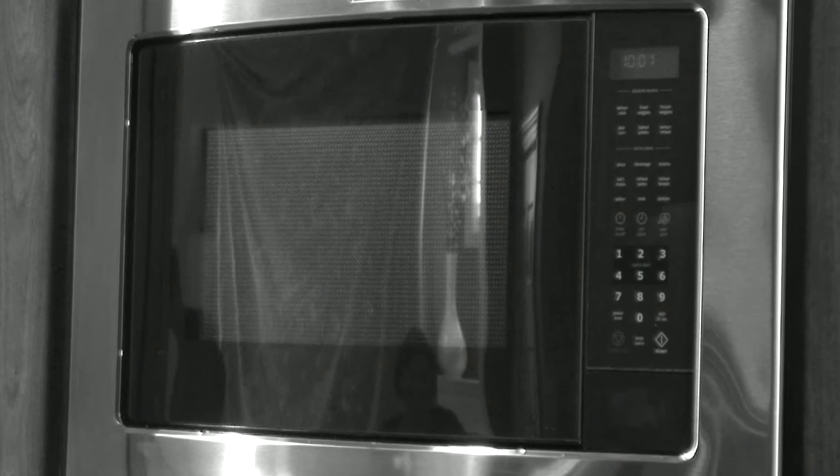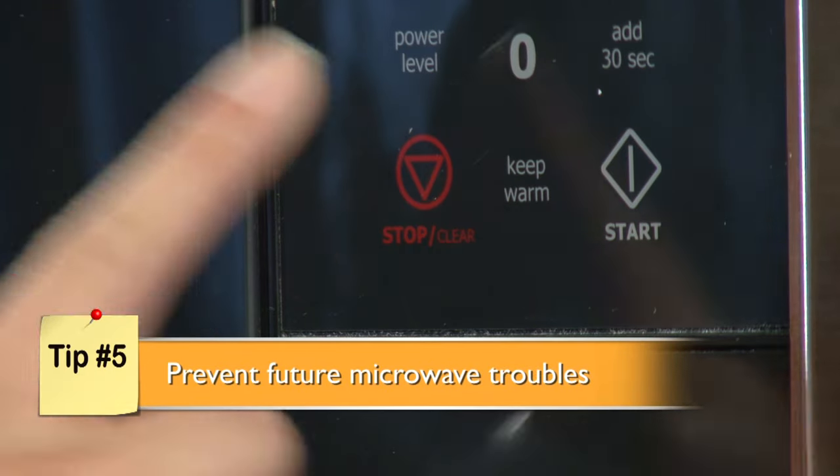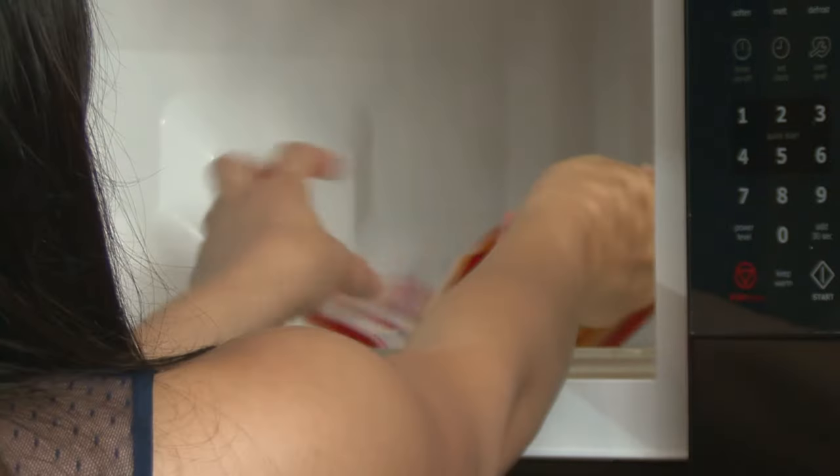Never slam the microwave door, even if you're in a hurry, and always hit the stop-cancel button before you open the door to remove food. These steps will prevent damage to the door safety switch, and that's crucial because microwaves are designed not to work when the safety switch is damaged.